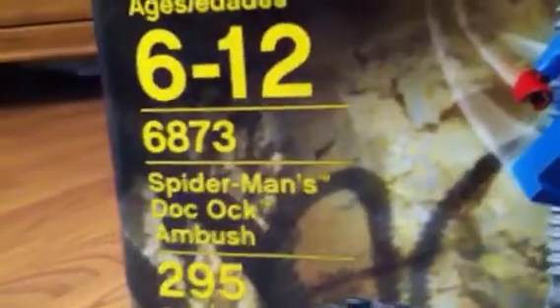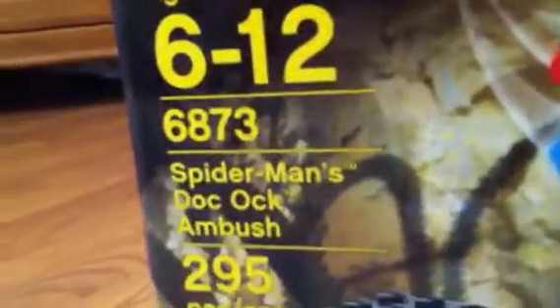So the first thing we're going to start off with is the box. It's ages 6 to 12, and it's set 6873 - Spider-Man's Doc Ock's Ambush. It has 295 pieces and it's a building toy.